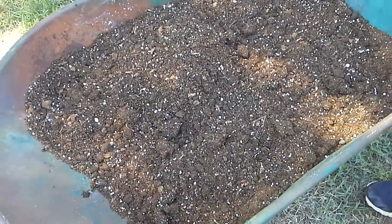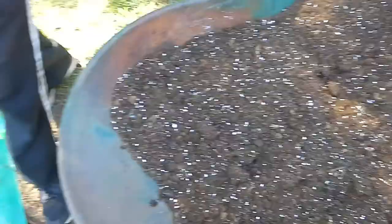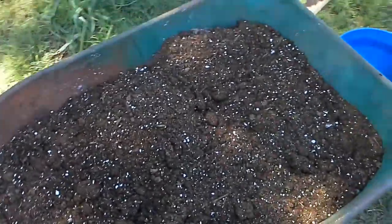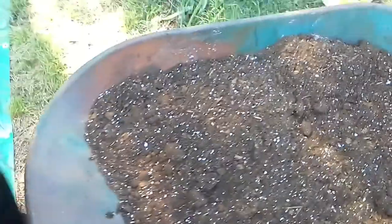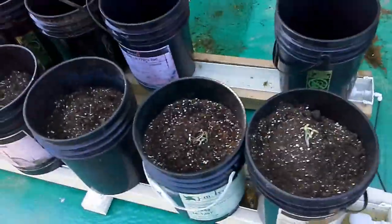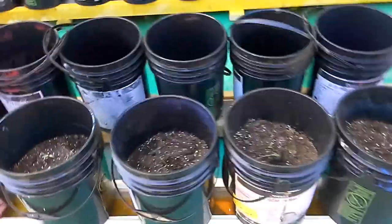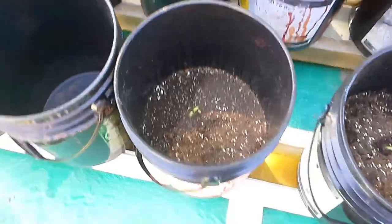This is what it looks like after it's been mixed up — looks kind of like the store-bought stuff. Here's my mixer. We made two batches yesterday and each batch fills up about three buckets apiece.